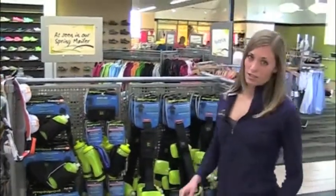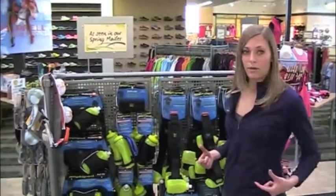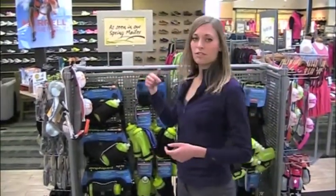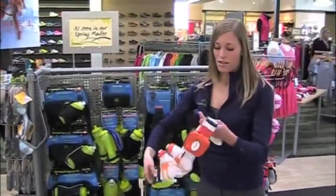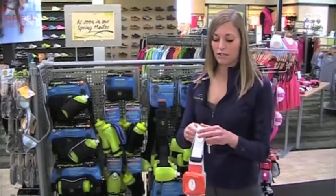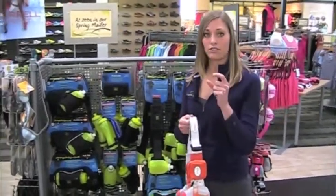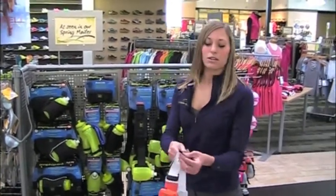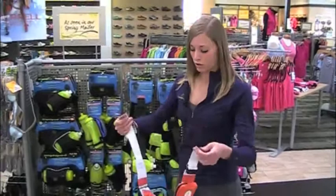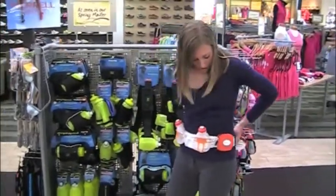There are a couple different styles that you can go. Some people prefer having a belt style — literally a belt that goes around your waist. There are a couple different name brands that you can use. This is the Fuel Belt. Most of these are going to be one size fits all or adjustable, though some do have specific sizes. Most of them have either a Velcro or a clip, and it goes all the way around your waist and you would adjust it.